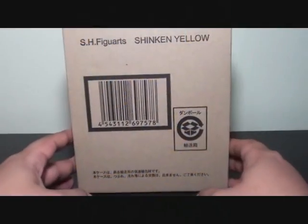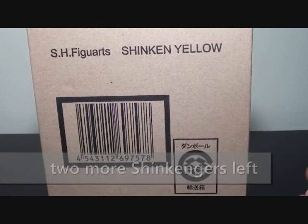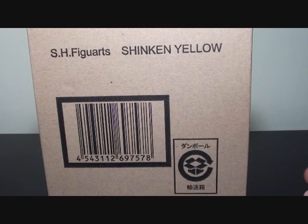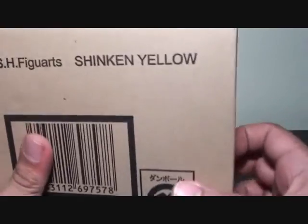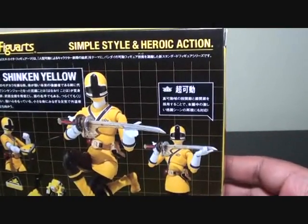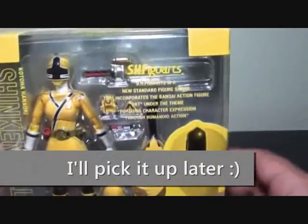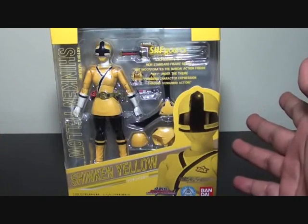What's up? Hi, Firestarter here and this is my review of the SHF Regards Shinken Yellow Hanaori Kotoha. This is just an exclusive brown box that came with Shinken Yellow. Let's get Shinken Yellow out, throw the brown box aside, and show you the front side. This is Shinken Yellow Hanaori.